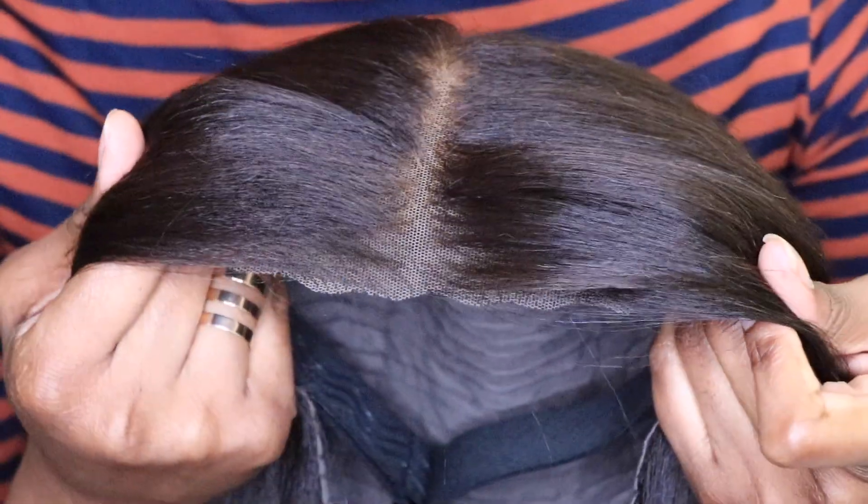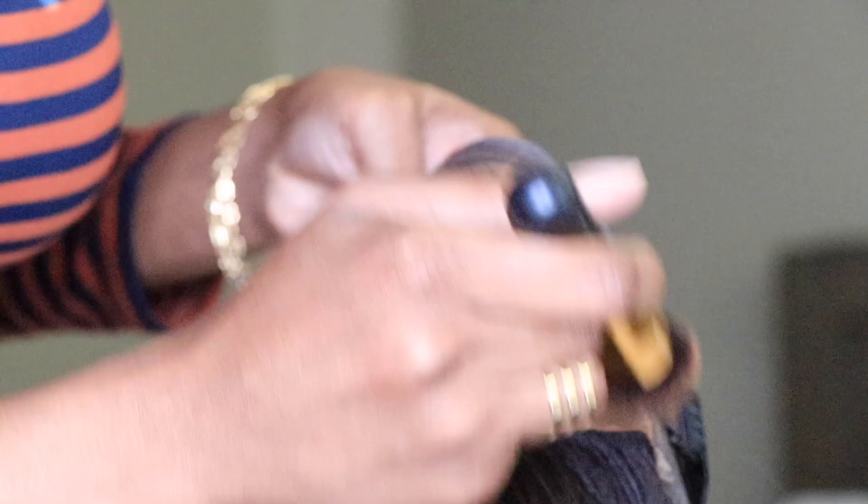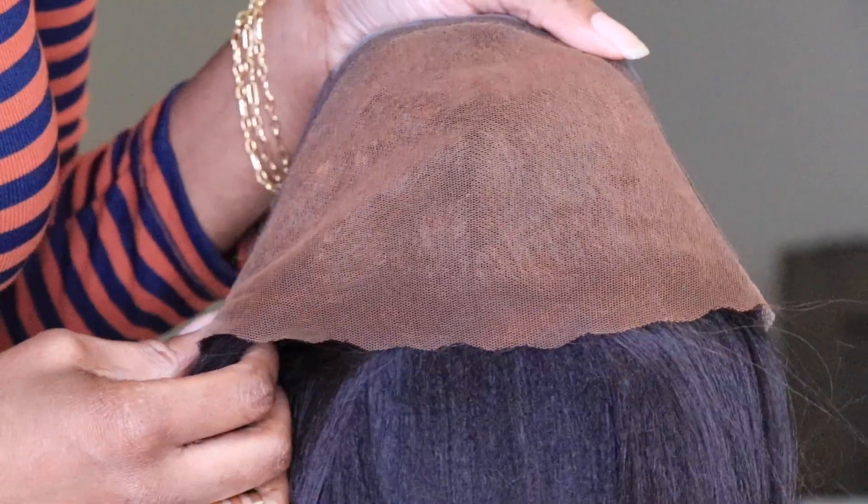My wig is 24 inches long and it's 150 density. Once again, you can find this on Amazon Prime — I'll have all the details listed in the links below. I'm going to go ahead and take a little bit of my foundation and apply it all over the lace just to where it'll match evenly with my skin tone.